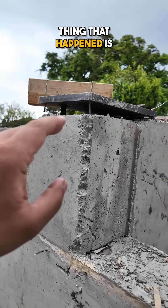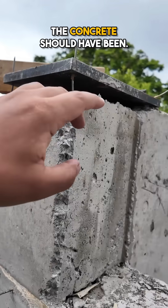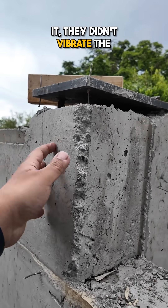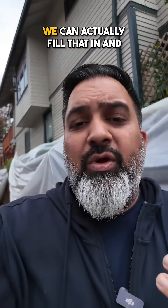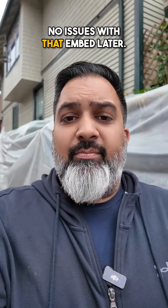One unfortunate thing that happened is when they were pouring this, you can see here that there is a gap. The concrete should have been flushed to the bottom of it. When they were pouring it, they didn't vibrate the concrete enough to get rid of that air gap, so the concrete didn't come up. It's not a huge deal — we can actually fill that in and pack that so there are no issues with that embed later.